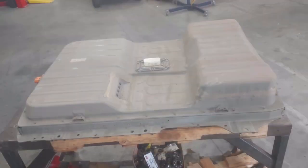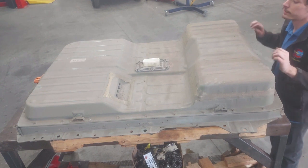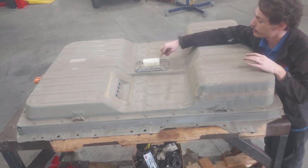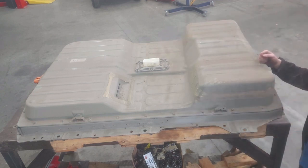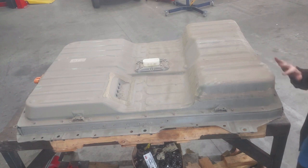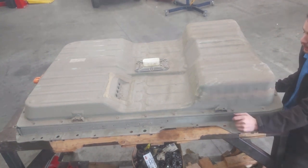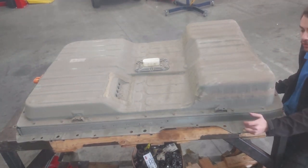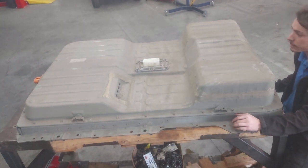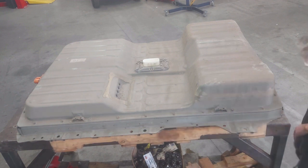We're going to inspect the modules and make sure that the cell we think is bad is indeed actually bad. First thing we've got to do is take this piece off on the top — it's got a bunch of little security torx bits. I'll probably clean up the lid first because there's a lot of dust on it, and we want to keep any ingress of dust out of the battery. On these batteries it's pretty easy to get them apart — it just has a rubber gasket under the lid, so there's no silicone or glue to fight with.